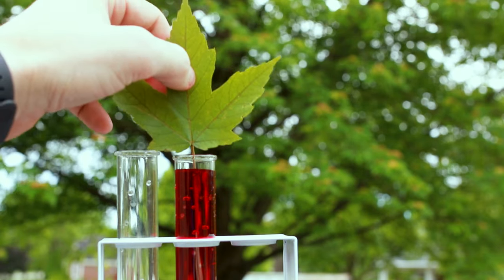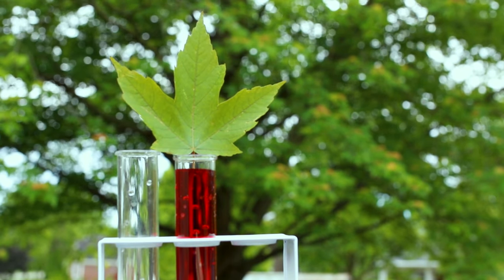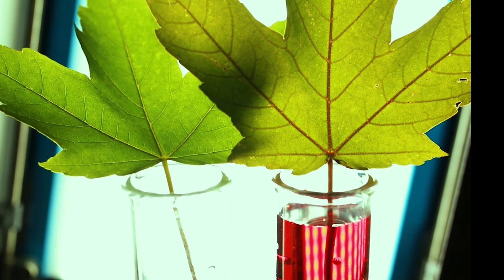You can also visualize water being transported through a leaf by placing it in a test tube of red food coloring and then watching where the leaf changes colors.